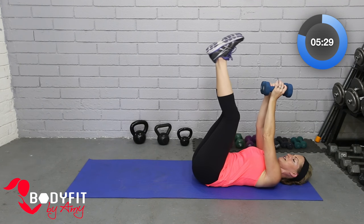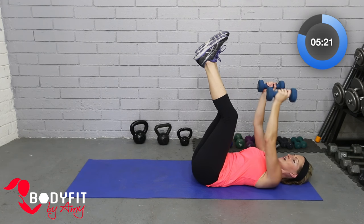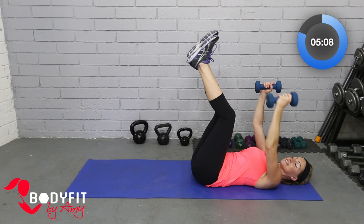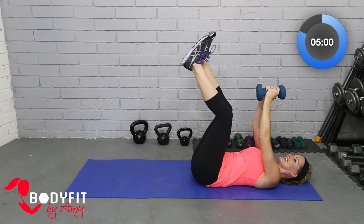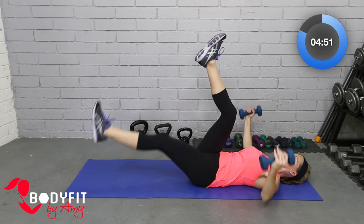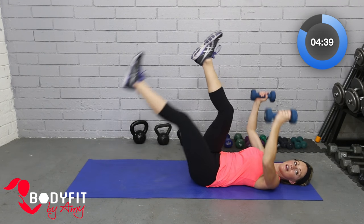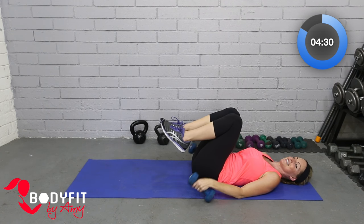Grab those dumbbells, bring them and your feet up to the top. We're going to go out with a fly — arms go out wide; if that's too heavy for you, bend the elbows just a bit. Starting with out and in. Then when you're ready, we're going to add a little scissors — one leg going down as the arms go out, then legs come back up. If that feels like too much, just do the fly or just do the scissors. Lots of stabilization in the center — pull that belly button in.